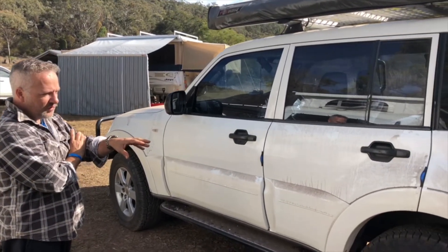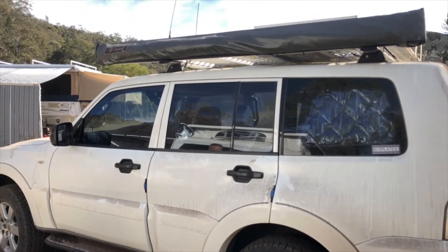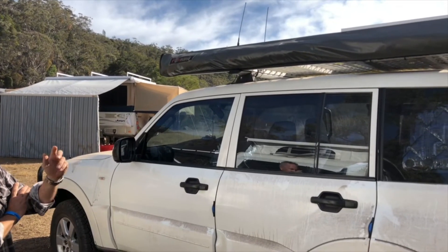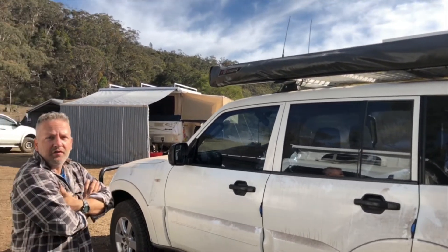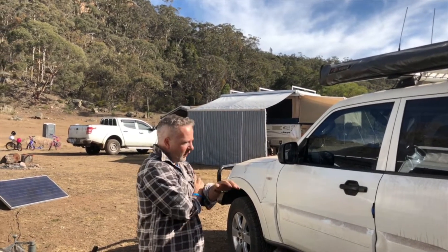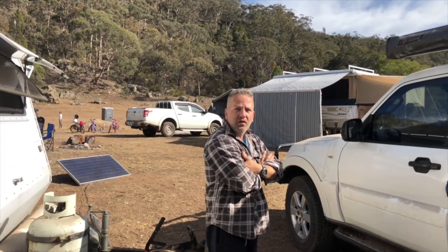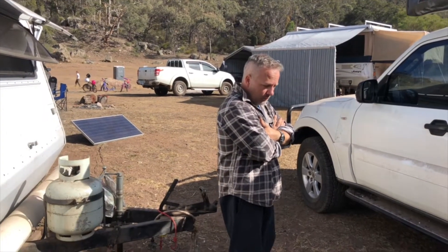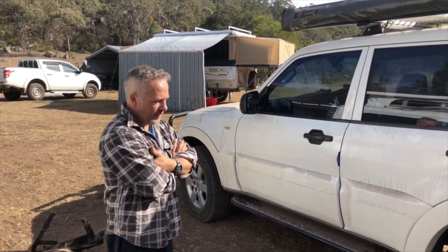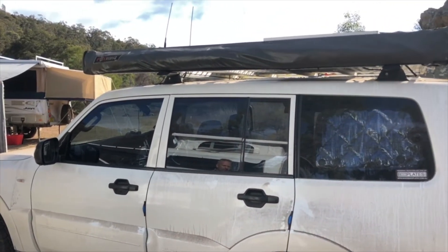I spoke to them about what I was going to do because I've got the bull bar on the front, auxiliary battery in the back, a fridge, a bit of a canopy build, and a caravan — so there's a lot of extra weight, plus all the bash plates. I had to go with the heavy duty stuff and I don't regret it at all. It works well — I've got two-inch heavy duty Lovells on the LandCruiser and it works really well. Obviously a two-inch lift in there as well, which I've lost a little bit of with all the extra weight.